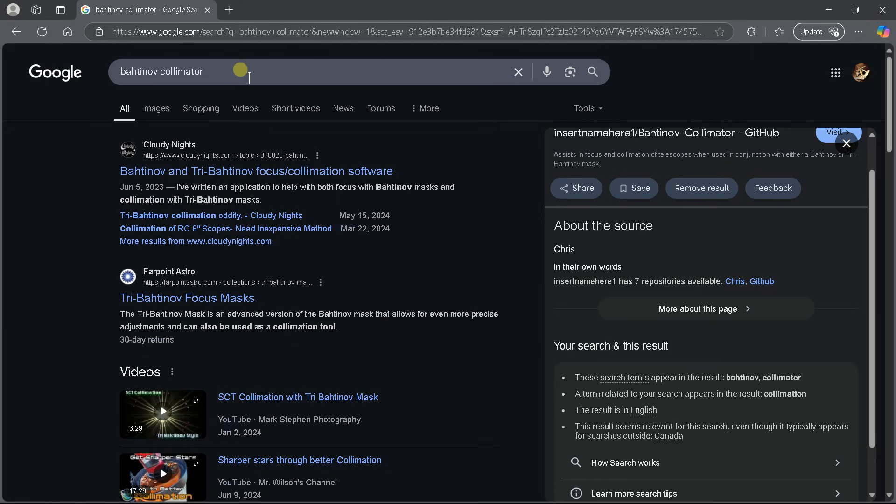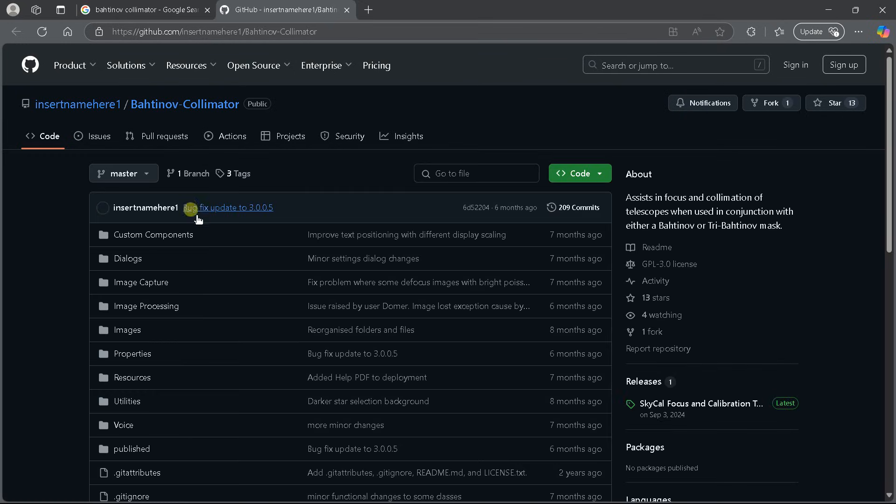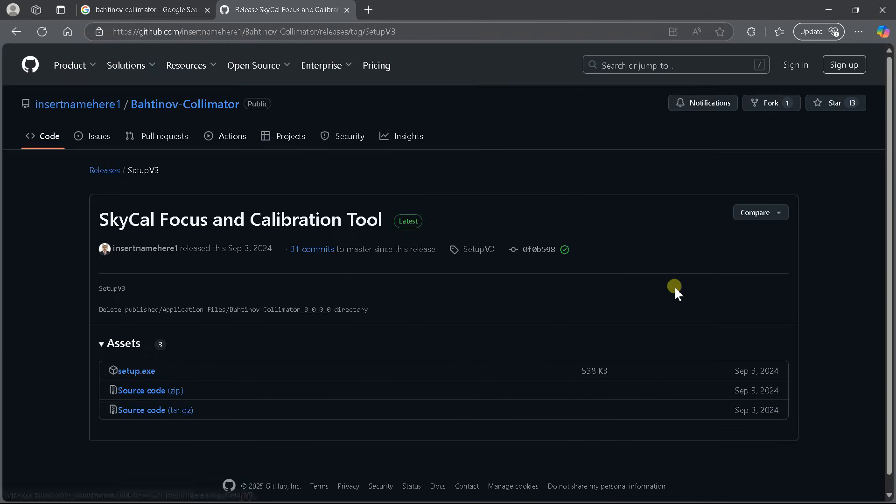I've typed 'Bahtinov collimators' into the Google search bar and hit return. You can scroll down until you get to the GitHub page for Chris's project. Click on that and it'll take you to the GitHub page. Come over to the releases section — this is where you can find the setup software. Just download that and run it, and that will set the tool up on your computer.